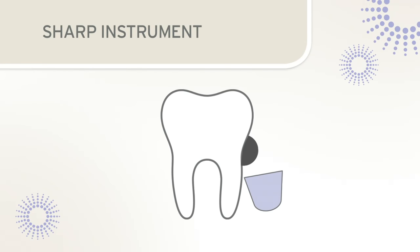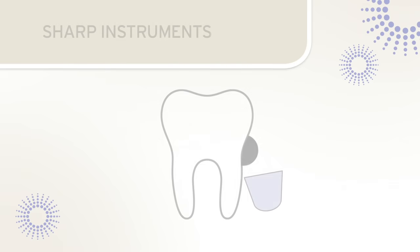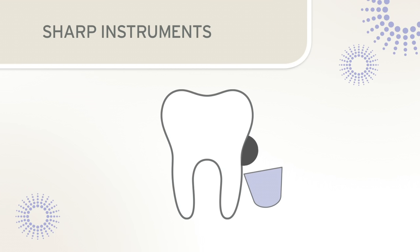Dental clinicians know that sharp instruments are very effective for deposit removal. Repeated use of an instrument wears away particles of metal from the blade, causing the cutting edge to take on a rounded shape resulting in a dull, ineffective edge that can slide over a deposit rather than removing it. With a dull blade, the clinician will need to apply greater pressure and use more strokes to remove deposit. An instrument with sharp edges will readily grip deposits, resulting in less lateral pressure and fewer strokes.